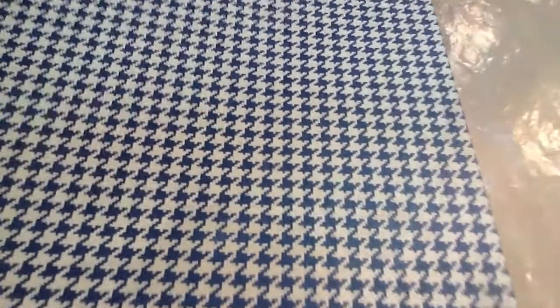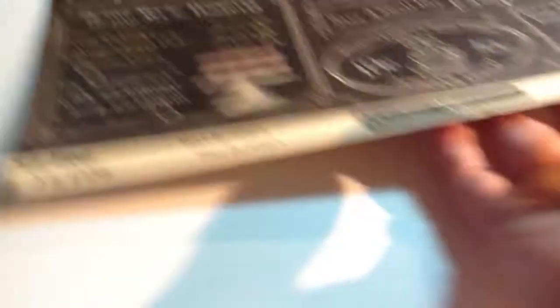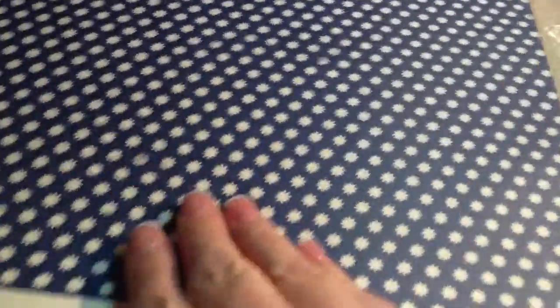This one is October Afternoon's Fly a Kite, Strawberry Farm — it's just that kind of pink polka dot. October Afternoon Hometown Woolworth's — it's a houndstooth, I think. And then this black star paper, which is October Afternoon Five and Dime, Wax Bottle backside. And this one is October Afternoon Report Card Recess — the pattern on it reminded me of the pattern on my dad's tie. So I might try to tie that paper in with my dad's tie.